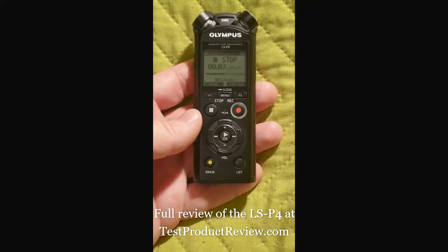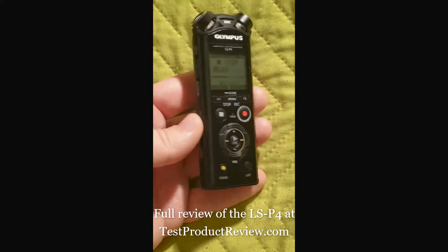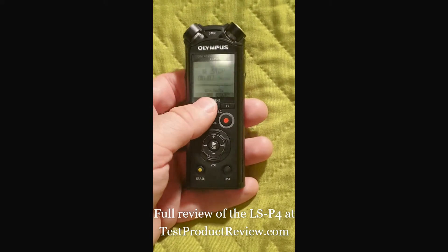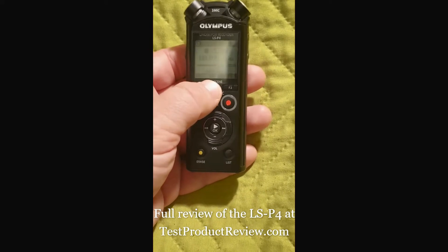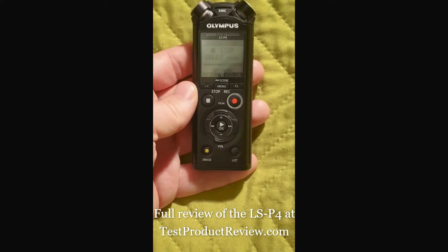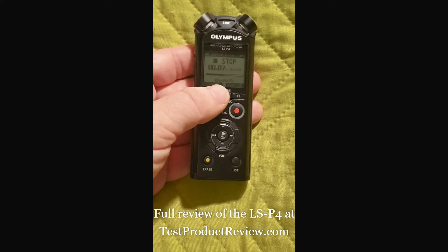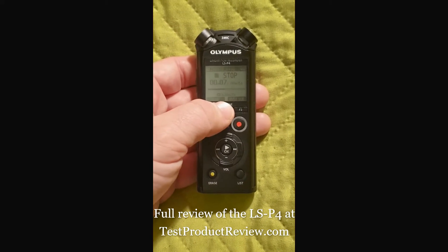Hello guys, welcome to the test and review channel. Today I wanted to make another video about the LSP4 — it's an Olympus voice recorder which we've been using for more than a month now. I wanted to share some feedback on this premium and very small voice recorder, and discuss the best recommended settings. It's not quite a discussion but rather a request for your feedback on the best settings for general recordings — let's say for recording in a moderately quiet room or office.